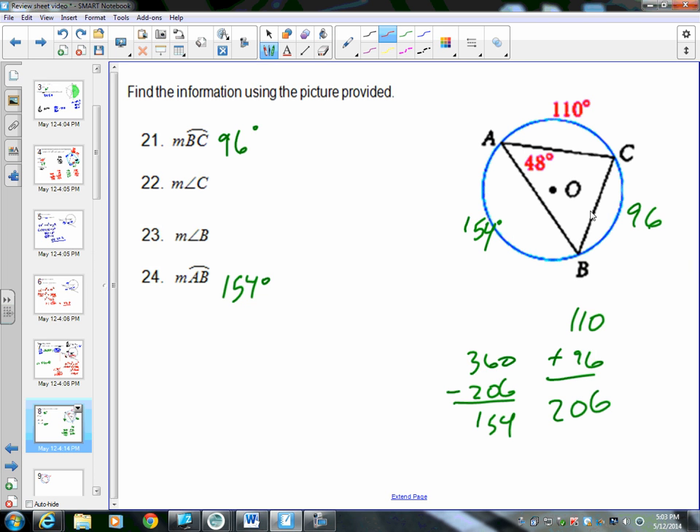Using these arcs, we can find angles B and C since they're both inscribed angles. For angle B, the intercepted arc is arc AC, which is 110 degrees. Dividing by 2: 110 divided by 2 is 55. So angle B is 55 degrees.